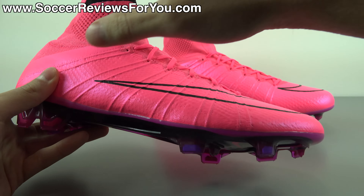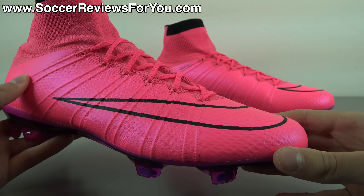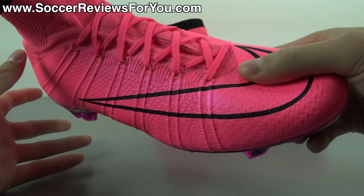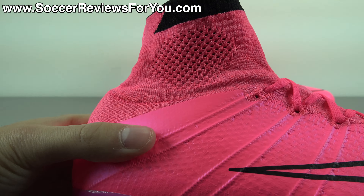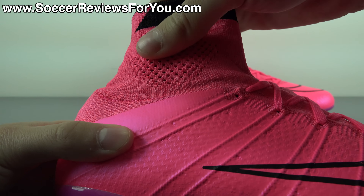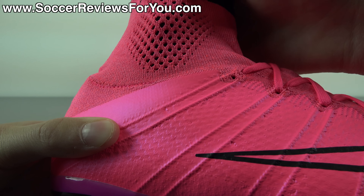Inside the box they do include a string bag to go along with the shoes themselves. The string bag is pink in color with pink strings, you're going to find your Nike football branding on one side and a black Nike swoosh on the other. Other than that, all you're going to find inside the box are the shoes themselves.